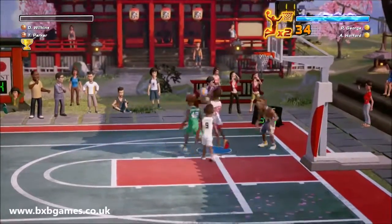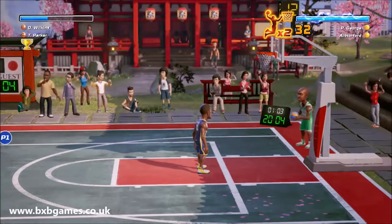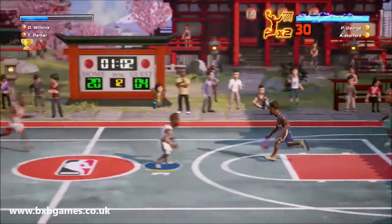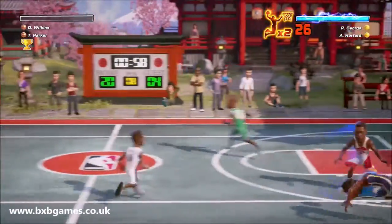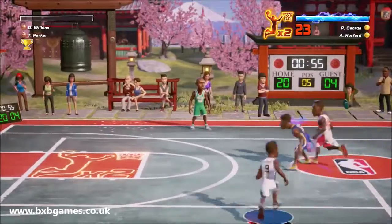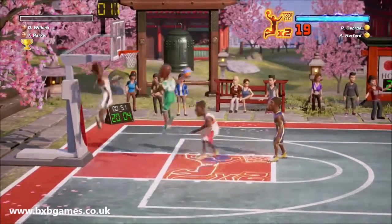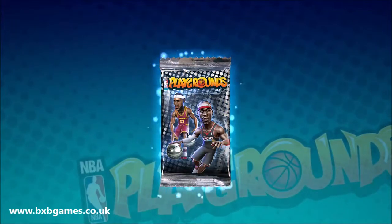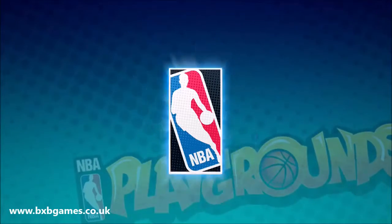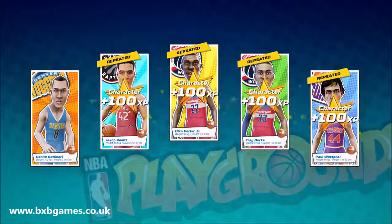The other interesting choice that Playgrounds makes is the way players are given to you — by that I mean the members of different basketball teams. You get to comprise your two-on-two team from various all-star basketball players from the past and the present, and you can basically combine them to make your ultimate double act. Those players are unlocked as you gain experience by playing the game, and then you get card packs that give you random players. These random players can be good, they can be bad, they can be duplicates — and duplicates will improve the levels of your existing players. So that all works out fine.